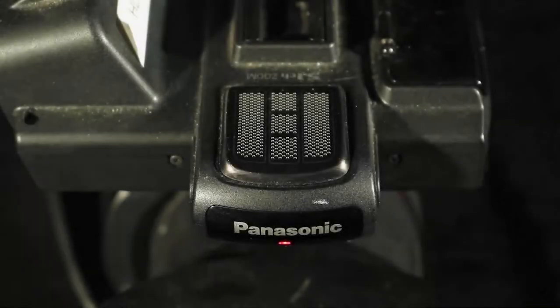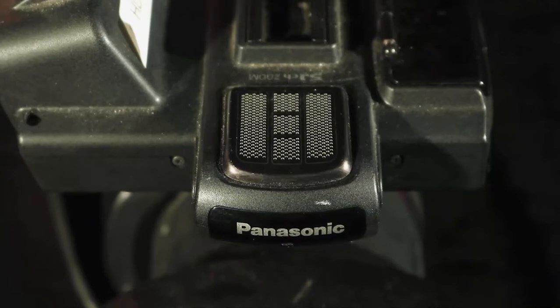Moving to the top of the camera, looking at the front, you'll notice a red LED light. This light is called a tally light. When you see this red light illuminated, you know that the camera is recording.